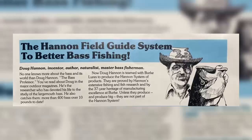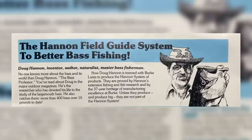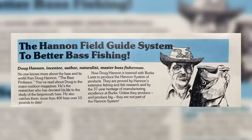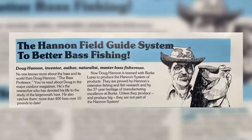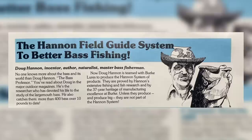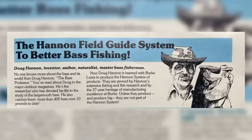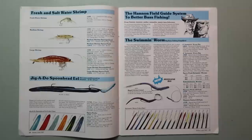On page 13, we've got the Hannan Field Guide System for Better Bass Fishing. Doug Hannan — inventor, author, naturalist, and master bass fisherman. No one knows more about the bass and its world than Doug Hannan, the Bass Professor. He's a researcher who devoted his life to the study of largemouth bass, catching more than 400 bass over 10 pounds to date. Now Doug Hannan has teamed up with Burke Lures to produce the Hannan System of Products, approved by Hannan's extensive fishing and fish research and Burke's 37-year heritage of manufacturing excellence.